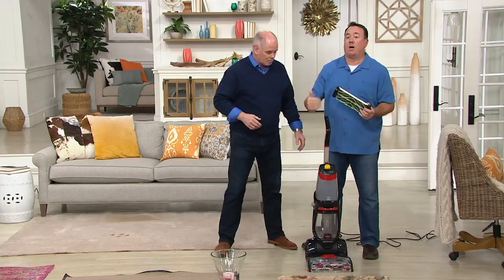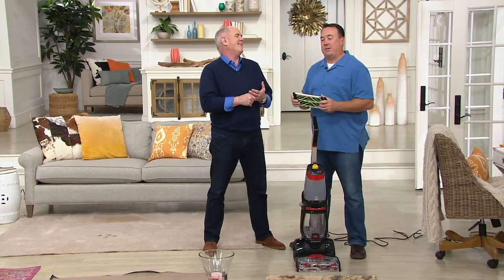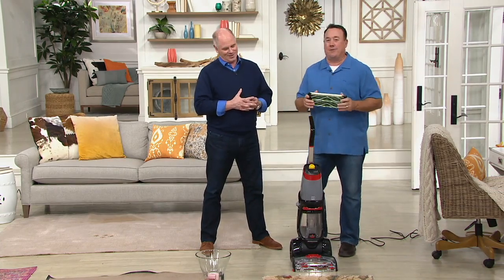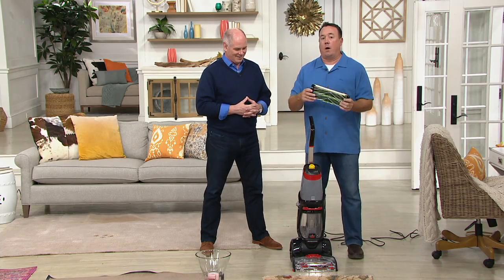I just used this product yesterday. I have two Bulldogs — they're cute, but boy are they a pain. My little one, Daisy, decided the carpet was a good place to leave a gift. The problem is my birthday's in March, but anyways, I used this yesterday and I'll tell you why.